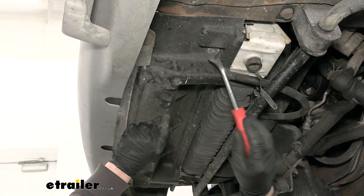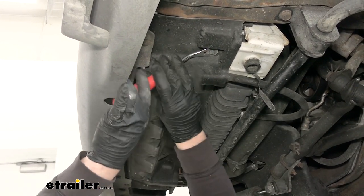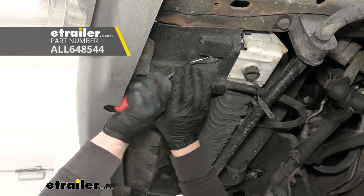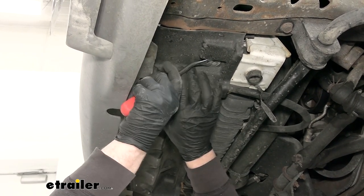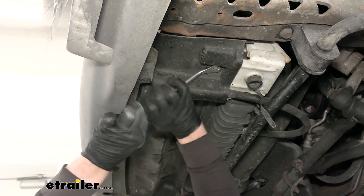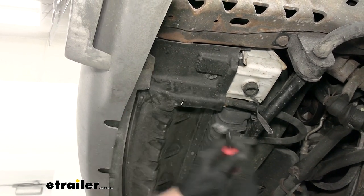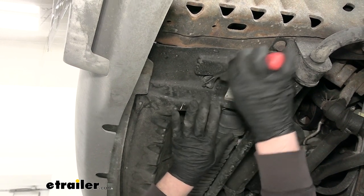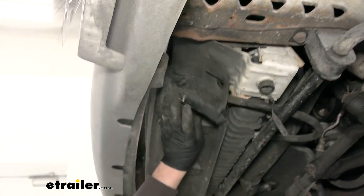Right underneath the front, if you have this plastic splash guard, we're going to need to remove that. On each end there's going to be a plastic push pin fastener that you need to pull out. You can use a trim tool or a screwdriver and work underneath the head of it to pry it out. Once you get both of them removed, the guard should drop down and you can set it out of the way.